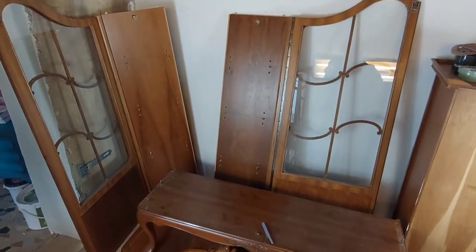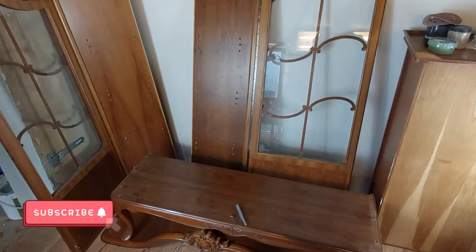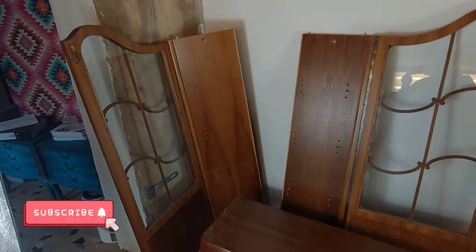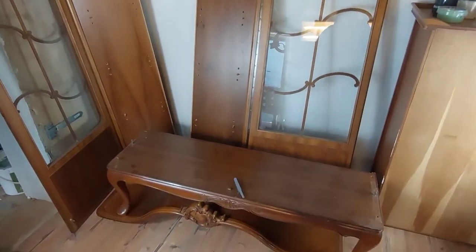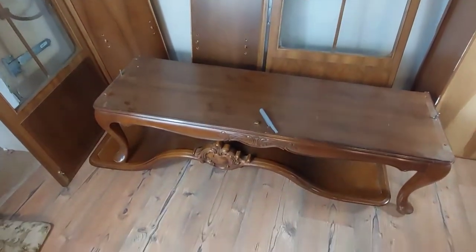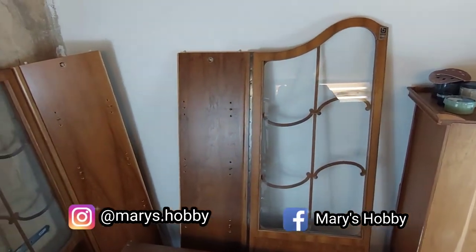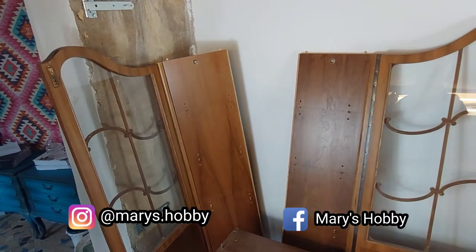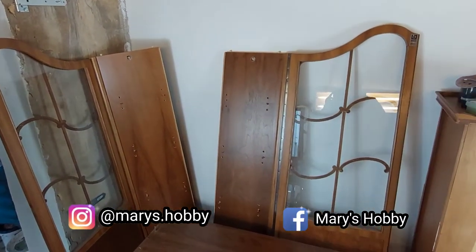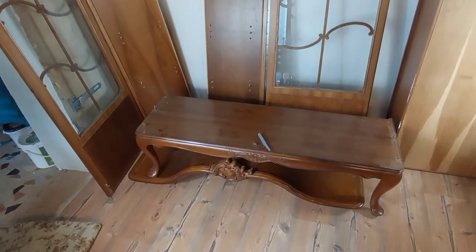Hi everyone, welcome or welcome back to my channel. It's a new week and I have a new project for you. This one may look a bit weird but this is actually a chip-and-dale style cabinet. If you follow me on Instagram and Facebook, you may know that I prefer to do blending on chip-and-dale style for furniture, so today we will blend together.